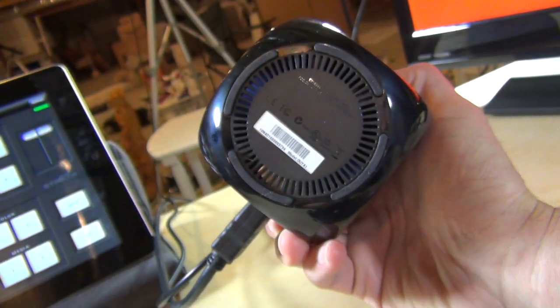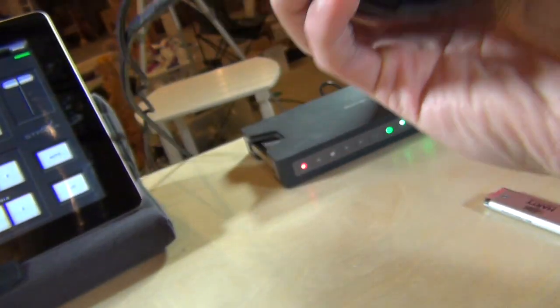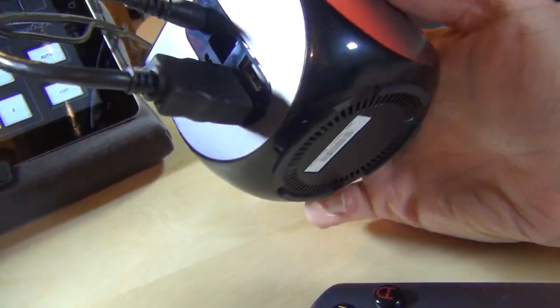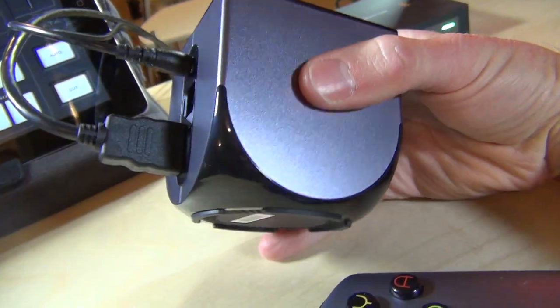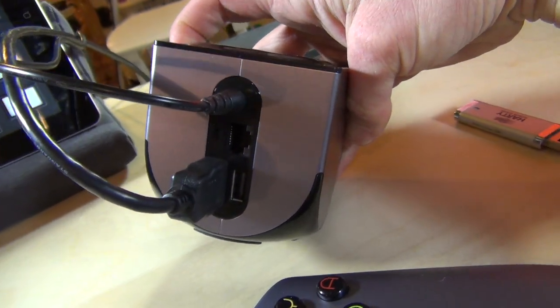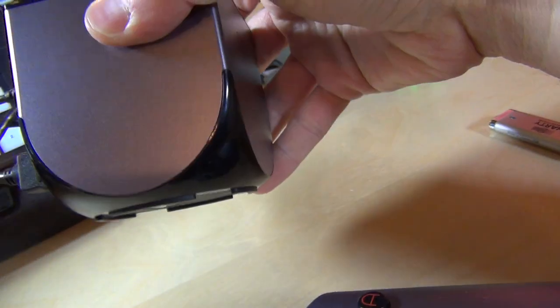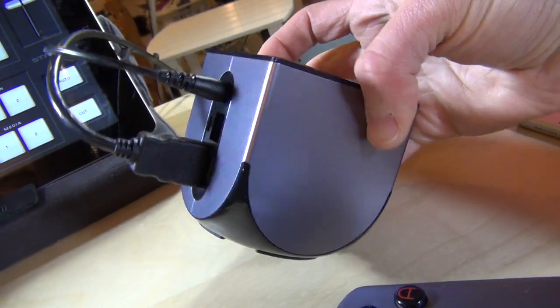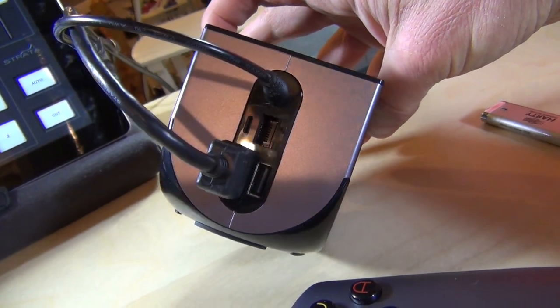On the bottom there are fan vents — it does have a fan on board. It's running a quad-core Snapdragon processor, something found in higher-end Android phones. It's been noted that because you're plugged into the wall, there's no power saving, so you get that full processor power available to you.